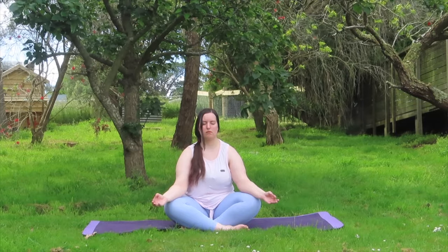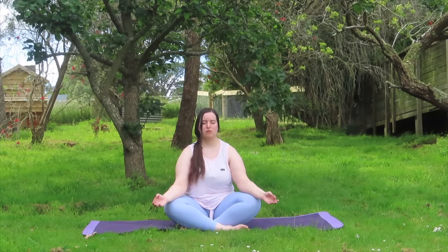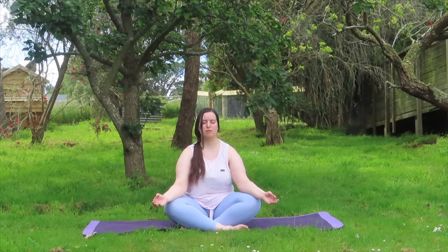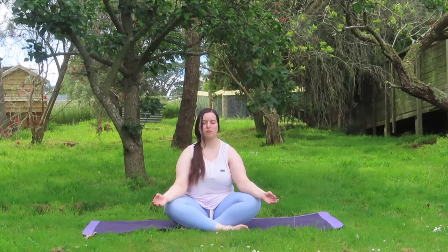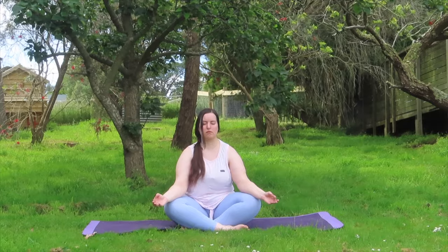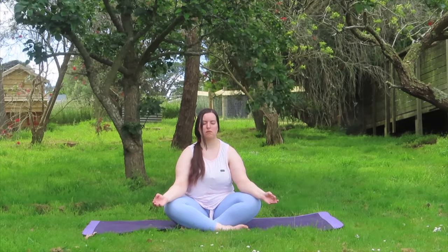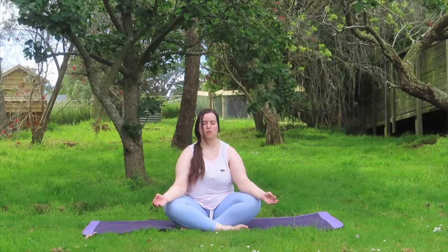We're just going to be sitting here taking in some nice deep breaths, allowing the sound of our breath to soothe us — maybe even the sounds of nature if you're outside, or you can just hear nature outside your window. Just taking some nice deep breaths to ground ourselves.